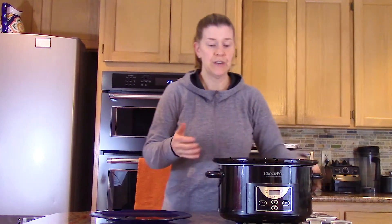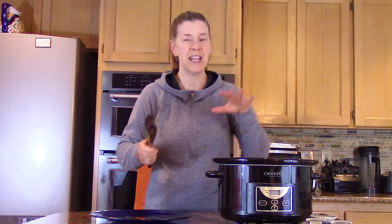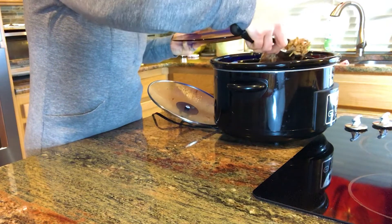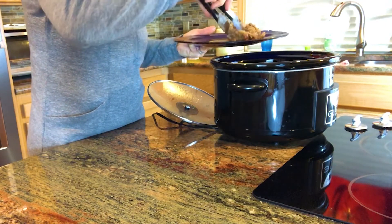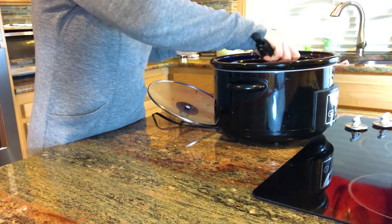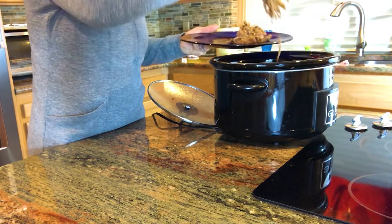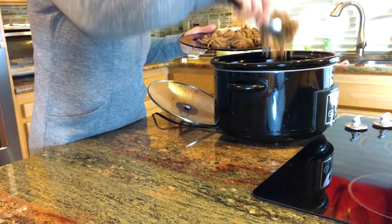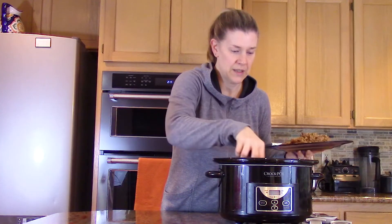One of the perks of using the slow cooker is the meat really breaks down and it is so tender. I haven't even used forks — I'm just using tongs and the meat is literally just falling right off the pork shoulder. This is amazing!